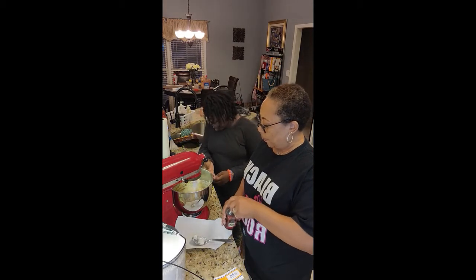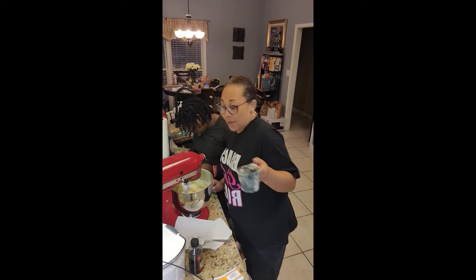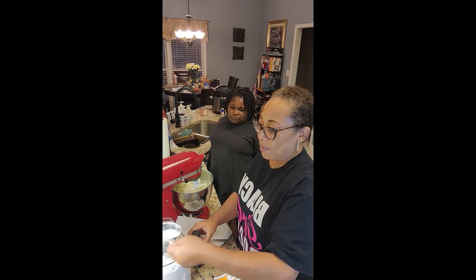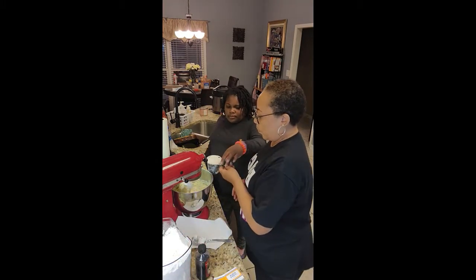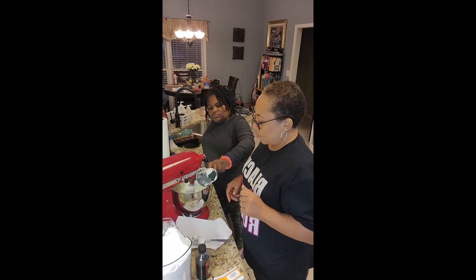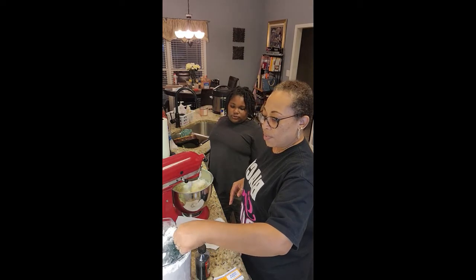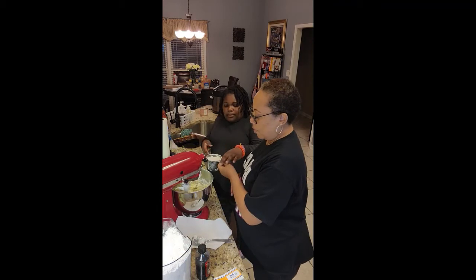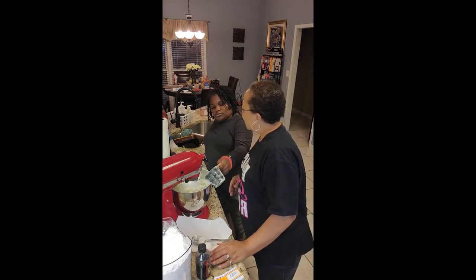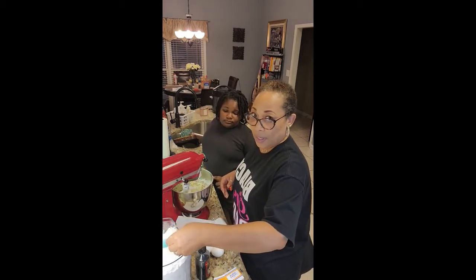Now we need some flour. How much flour, baby? Two and a quarter cups. This measuring cup is one cup, so we'll do that — one cup — and then another cup makes two, and then a quarter cup. Throw that in there. We've got eggs over here somewhere too — we gotta have two large eggs. And now we need to add that last quarter cup of flour and put it in.